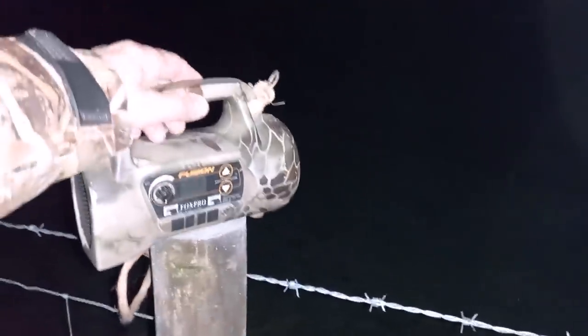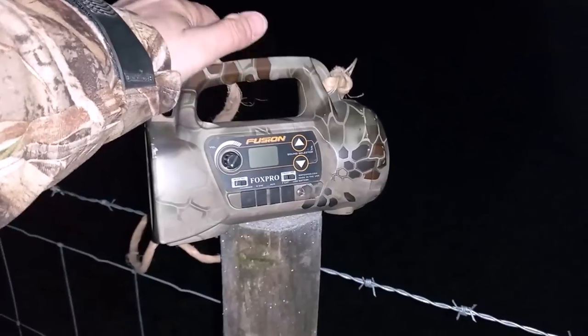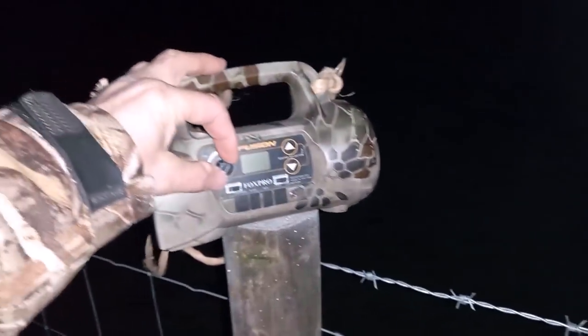I get my fox calls here. These fox calls are brilliant — I use a cub distress call and on the night it can just work brilliantly.